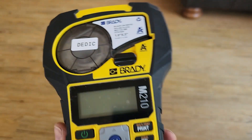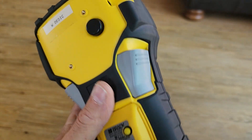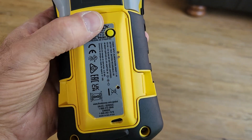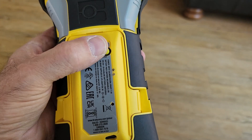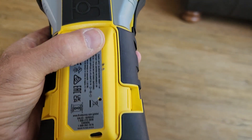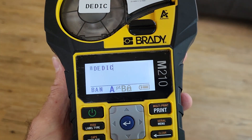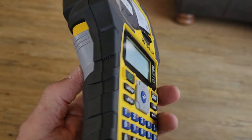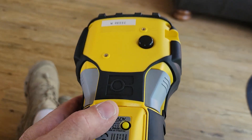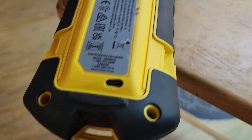I got a Brady M210 here and I did a little bit of modification. I added a custom battery pack using an 18650 battery. I got a master power switch here and a USB charging port. If I push this button, the unit turns on and I can shut it off here or with the power switch in front. The bonus is I also have a USB charging port.